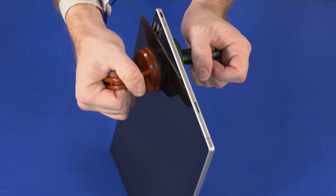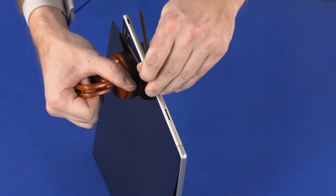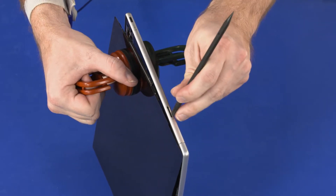Starting near the bottom edge of the tablet and moving toward the top edge, use a non-metallic flat-bladed tool to remove the adhesive from the left edge of the display panel assembly and display enclosure.